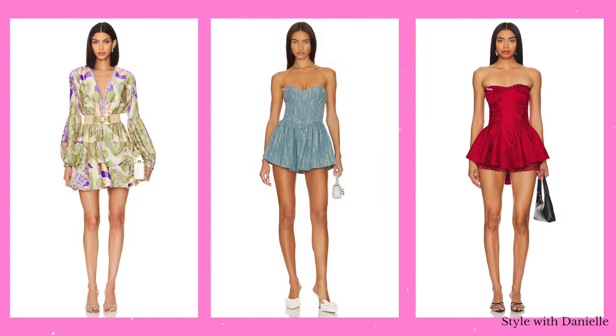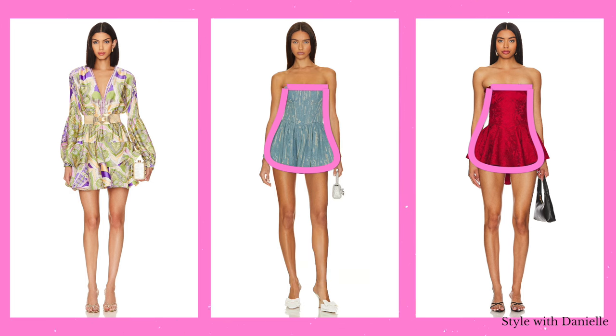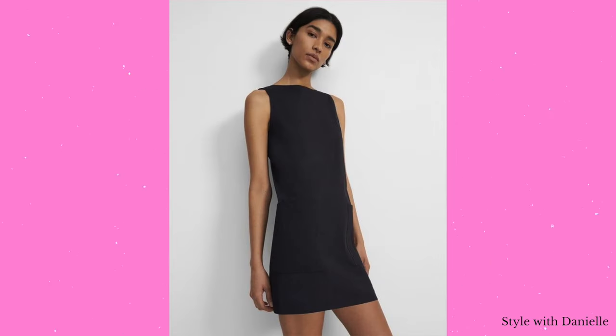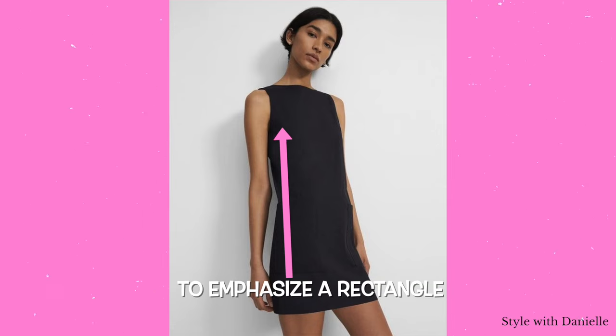Some things to look for when dressing a rectangle shape, no matter where you shop or your budget — I'll link these below with other examples in various sizes and price points, you can shop in the description box. What makes these options work is the fit and flare silhouette where the dress flares out at the waist, giving the illusion of fuller hips which balances the rectangle. If you'd rather emphasize your rectangle, do the opposite by wearing styles that mimic your natural straight up and down shape.